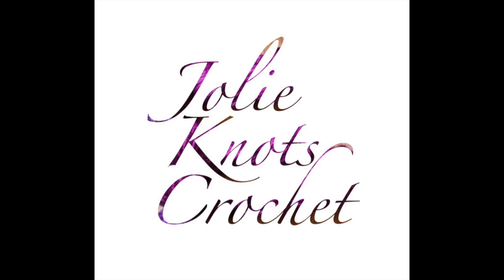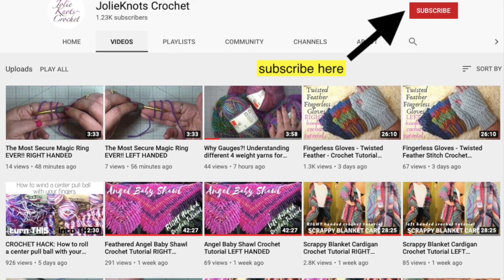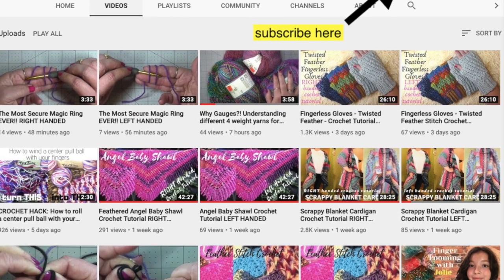Don't forget to like and subscribe to Jolie Knott's Crochet, share with your friends, hit that little notification bell so you can get notified when new patterns release. All our videos are available in left and right-handed tutorials.